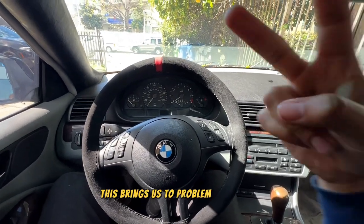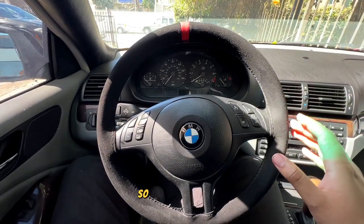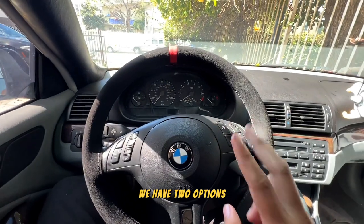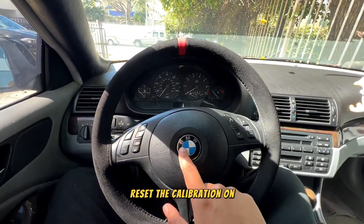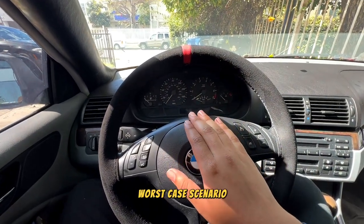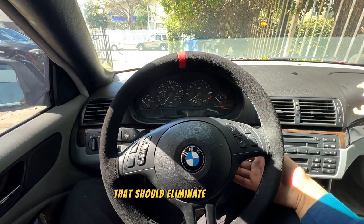This brings us to problem number two. I was having another check engine light related to the clock spring on the steering wheel. We have two options: we could go into MS42 and see if we can reset the calibration on the clock spring to see if that works. If not, worst case scenario we can take the steering wheel off and change the clock spring, which should eliminate that light.